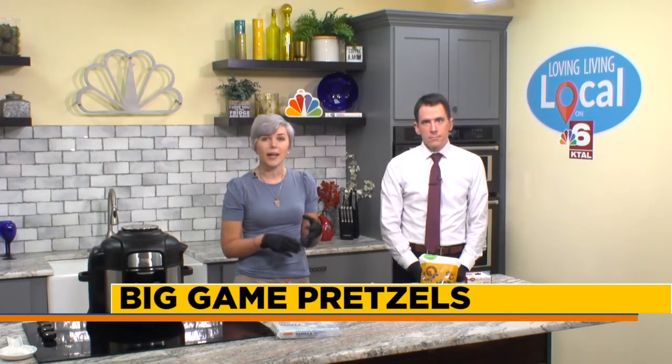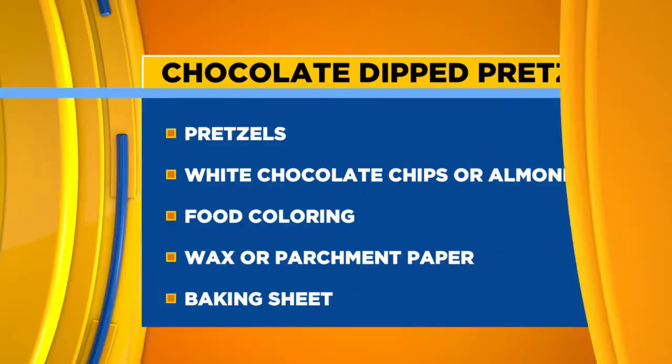Here's what you're going to need: pretzels, white chocolate chips or almond bark — we used almond bark because it melts just a little bit easier — food coloring, and wax or parchment paper and a baking sheet. We're actually just going to do it on the counter.